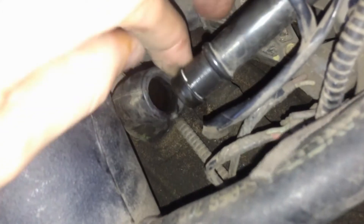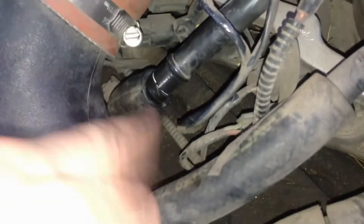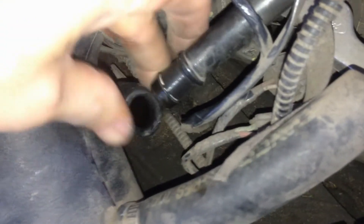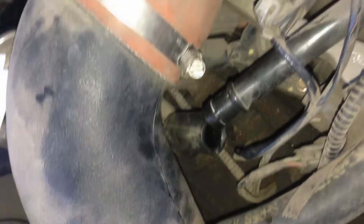The job of the valve is to ventilate air from the crankcase. As you accelerate and decelerate, pressure naturally builds up inside the crankcase, and the PCV valve is supposed to ventilate this air without letting any oil through. But you can see oil in the air system here, so that is a bad sign.